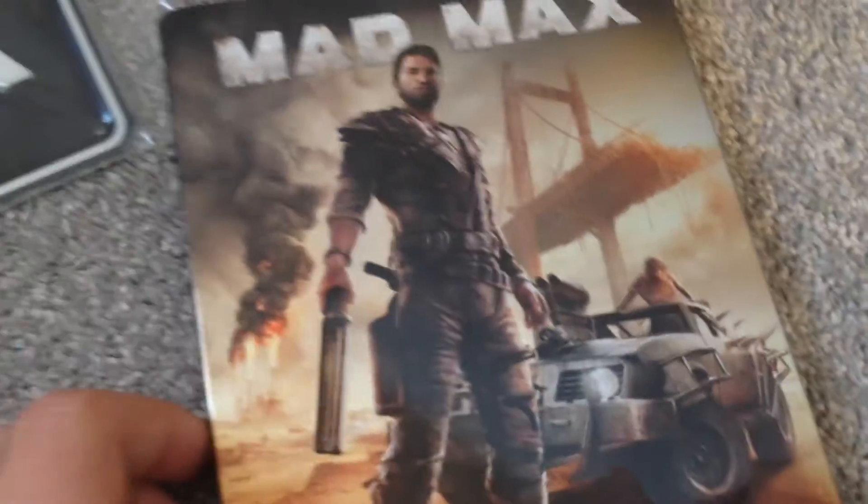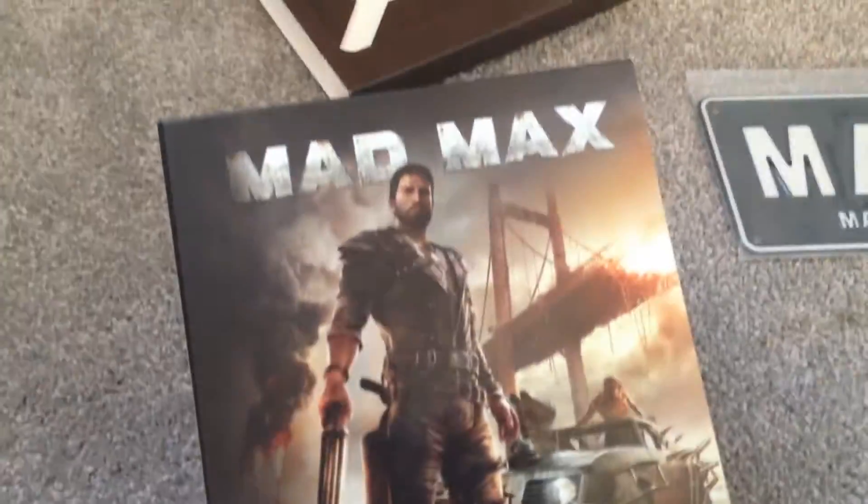So just a quick overview: we have the license plate, Mad Max Fury Road on Blu-ray, the steelbook, the game, and the collector's box — which is another really cool feature.